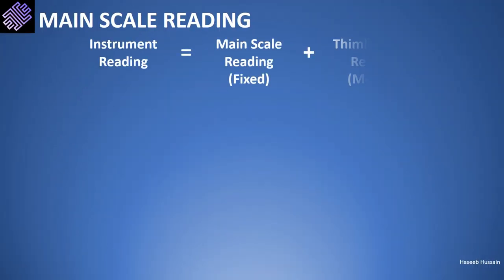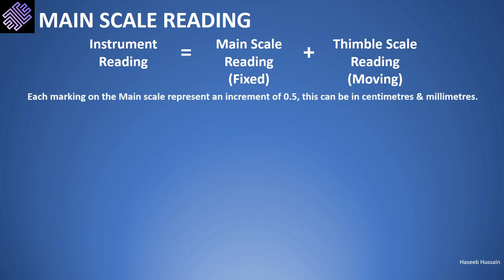The total instrument reading equals the main scale reading plus the thimble scale reading. Each marking on the main scale represents an increase of 0.5 over the previous value, and this applies to both the centimeter and millimeter scales.